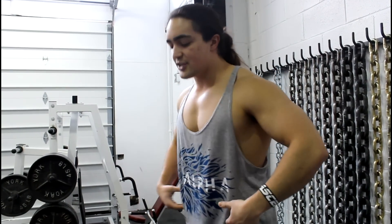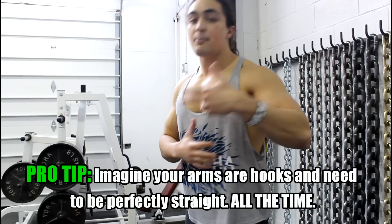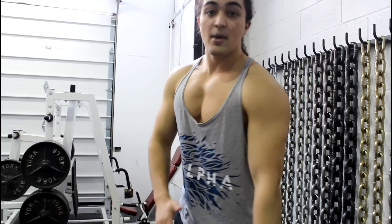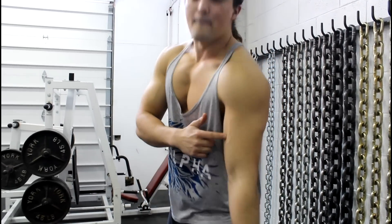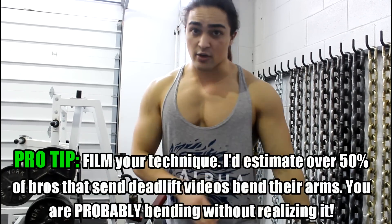I have another video on this — bracing the core, making sure your lats are engaged, loading the hips, having a firm grip. But it all starts with lengthening your arms. Rather than turning into a curl bro or snapping your lift, picture that your arms are hooks — they have to be straight the whole time. Some people use the cue to tighten or flex your tricep, because while your tricep is flexed you can't bend your arm. But what I'd recommend is just think your arms are hooks — they cannot bend.